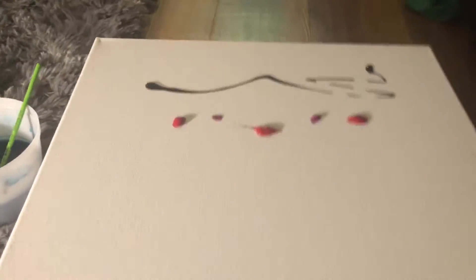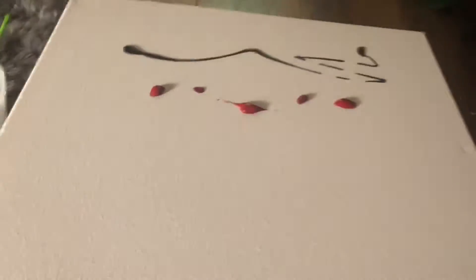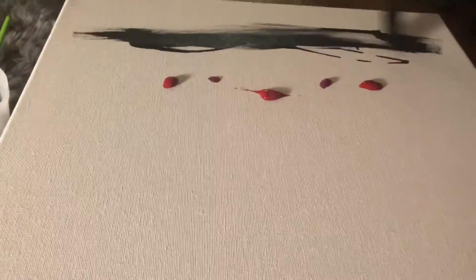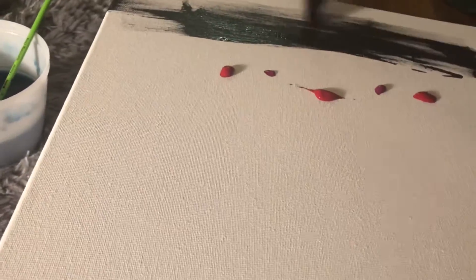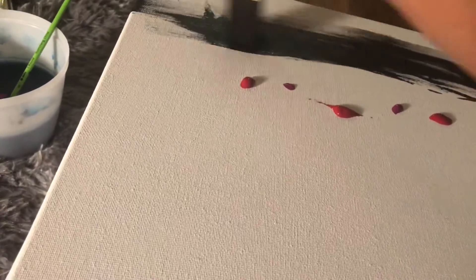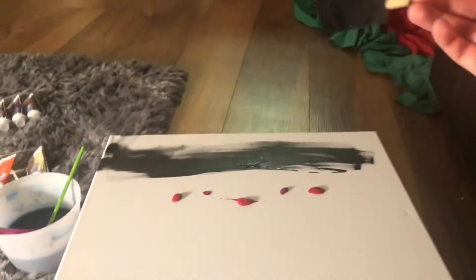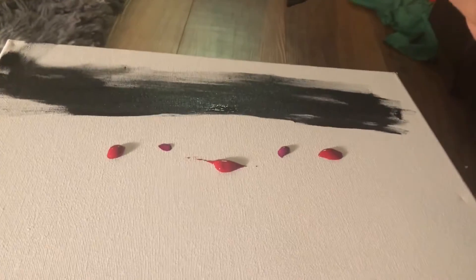I'm using this spongy thing to just sponge it out, but I'm really scared. Hopefully it looks okay. I already don't like how black it is — I probably should have added more black. Oh, I hate it, but it's okay. I'm gonna put you guys down and come back when it's all mixed.